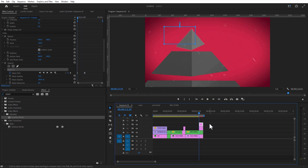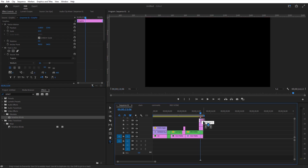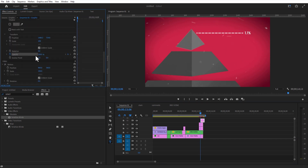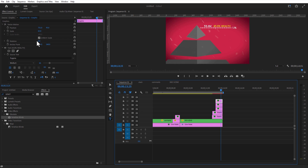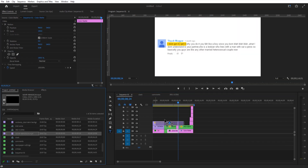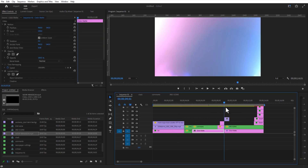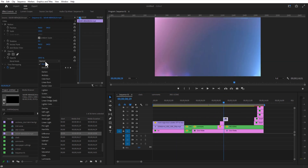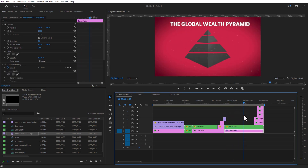Using the type tool, I am going to add some text. Set a keyframe for opacity and change it to zero. Go a few frames over and increase the opacity value. Let me add two more text elements in here and change one text color to yellow. Finally, I am going to add a light leak overlay video. Place this video on here and change the blend mode to Screen. Create a copy and place this over here as well.